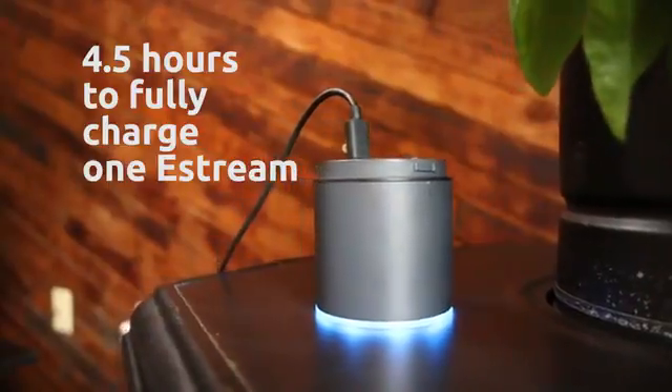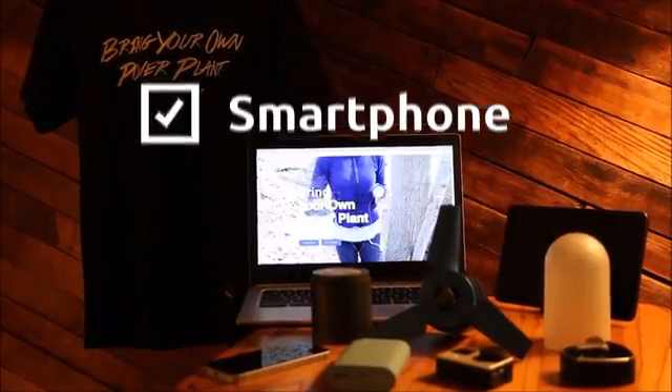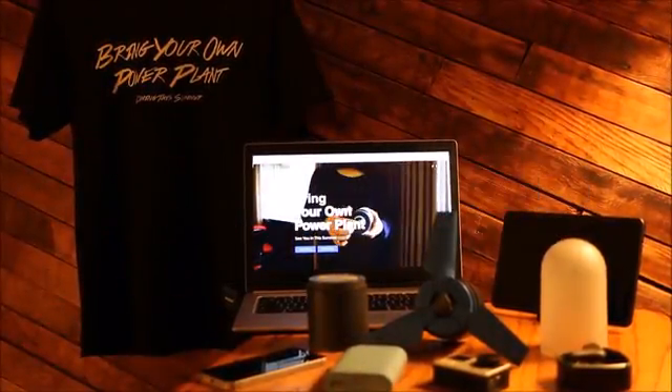It takes approximately 4.5 hours to fully charge one eStream, which can charge up to three smartphones, GoPros, or tablet PCs two times faster than charging through an outlet.